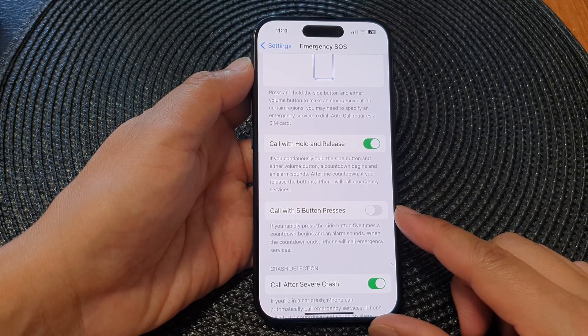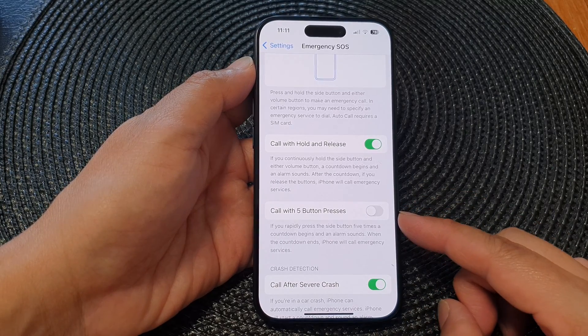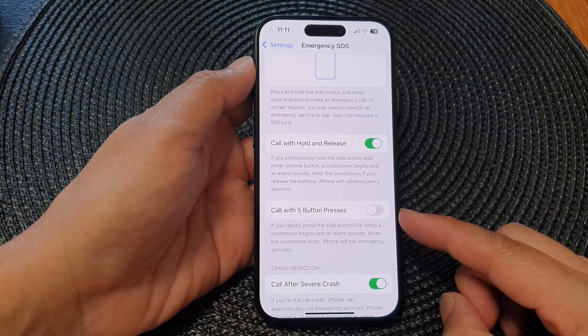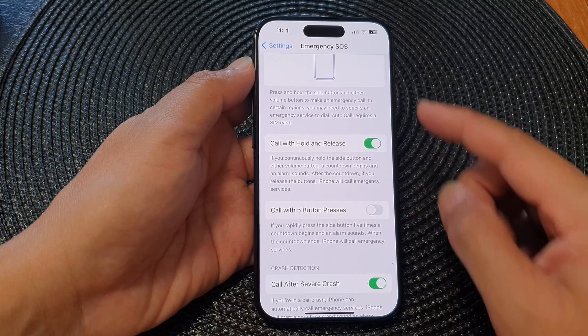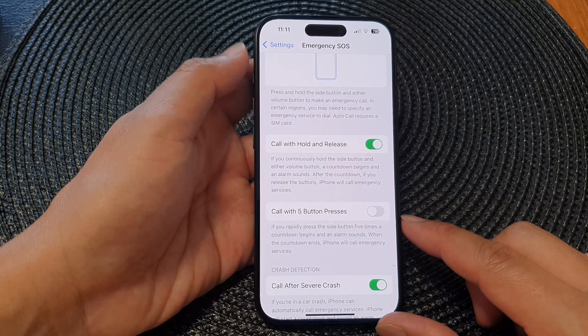Hey guys, in this video we're going to take a look at how you can enable or disable call with five button presses for Emergency SOS on the iPhone 15 series.